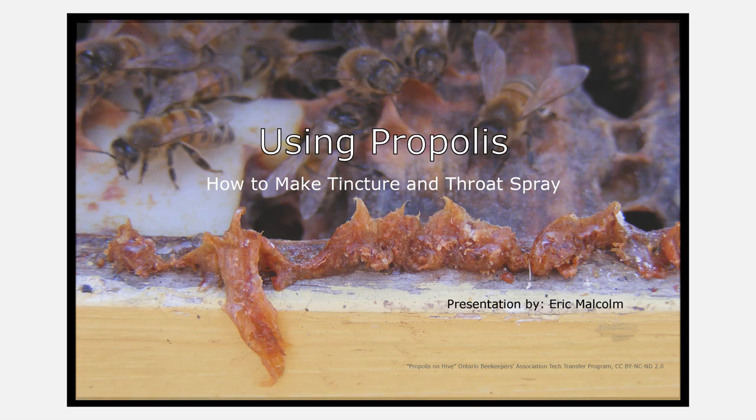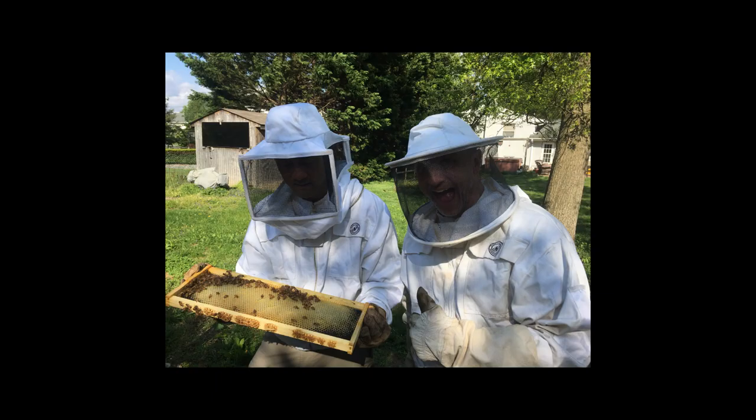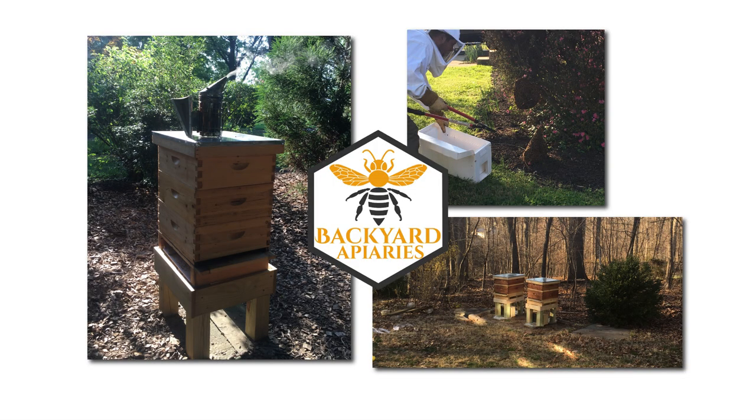Hi, I'm Eric Malcolm, and today we are going to talk about using propolis to make tincture and throat spray. I started beekeeping in 2017 as a stay-at-home dad looking for a hobby, but it gets expensive fast. So I started looking for ways to pay for my beekeeping habits, and since I had a sales and marketing background, it was a great way to share my love for bees with other people and make beekeeping more sustainable for me. So I decided to start my own apiary management business called Backyard Apiaries, which is located in Maryland.